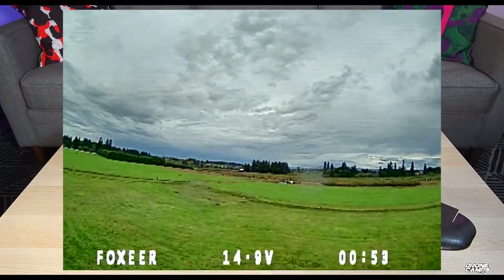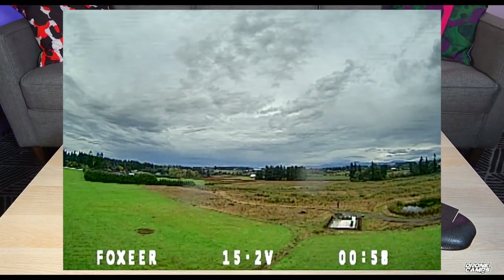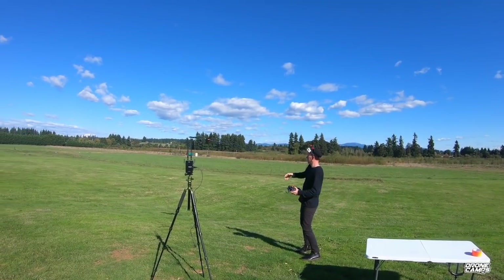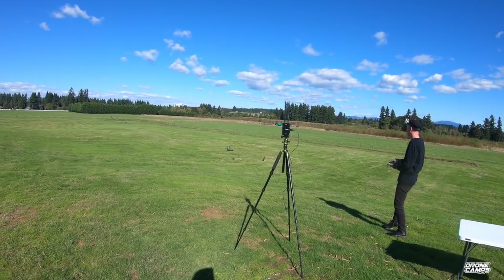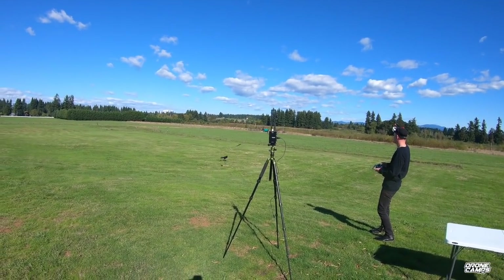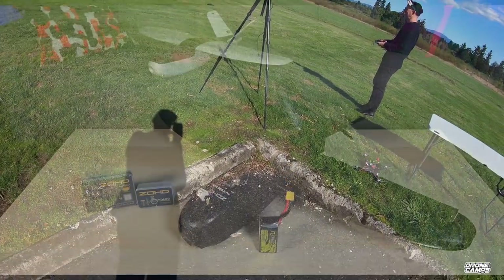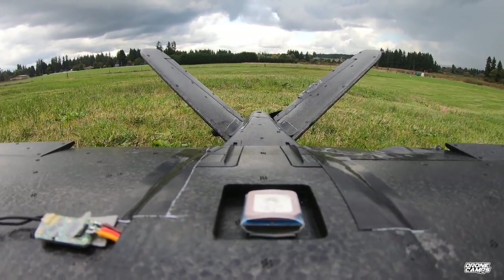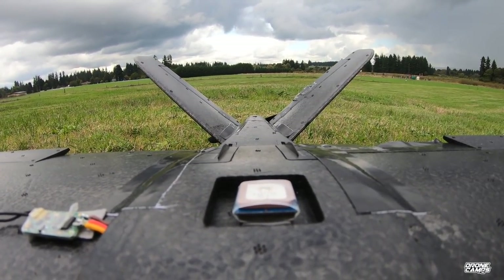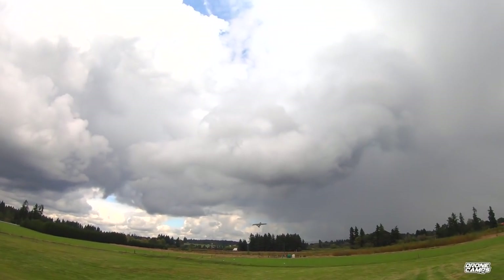I had some launching difficulty at the beginning of this review because of a beginner mistake — I forgot to put the carbon spar through the wing. I got so excited I just plugged the wings in, they felt really flimsy, I put a little tape on them, and they folded anyway. Once the carbon spar was properly through the wing, everything was good.